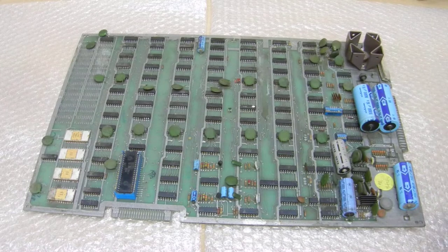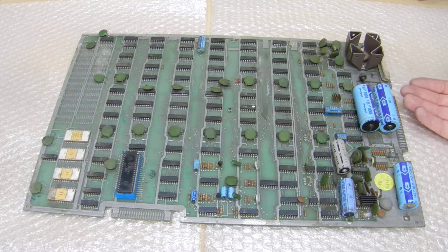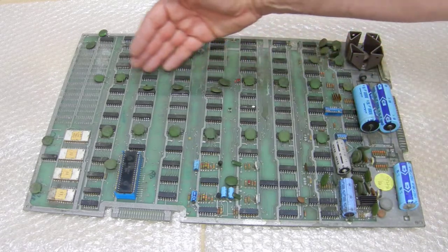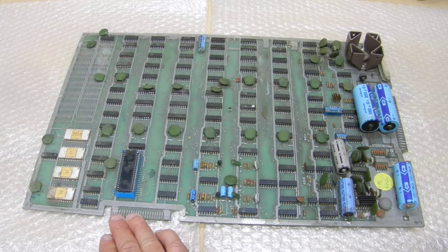Back in the day there was no switch-mode power supply, so what they were doing was building the power supply on the board. This is a linear setup, basically for the voltage - there's your 5 volt regulator, a couple of caps, and your audio sound. They built the switch-mode power supply on the board, and the rest is just your normal TTL. This is known as the 6502 processor system.